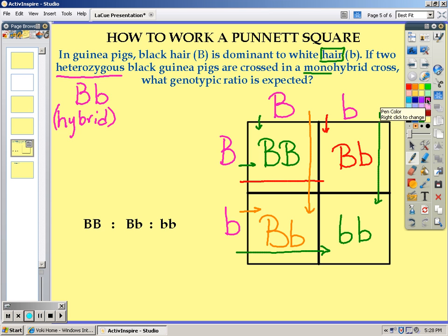When we are looking at this, we are looking for how many homozygous dominant offspring we have, and here you can see that we only have one.